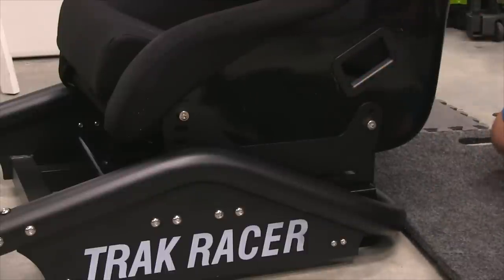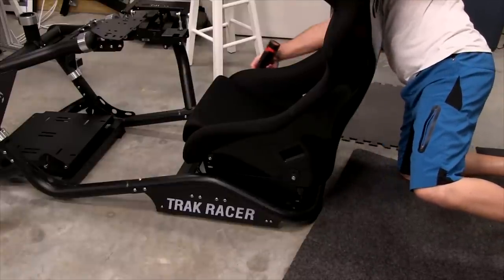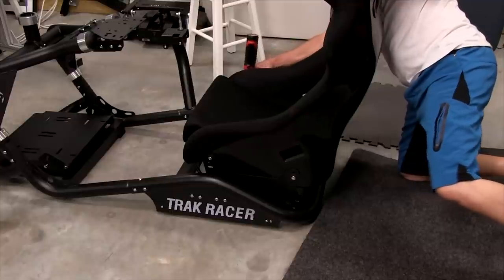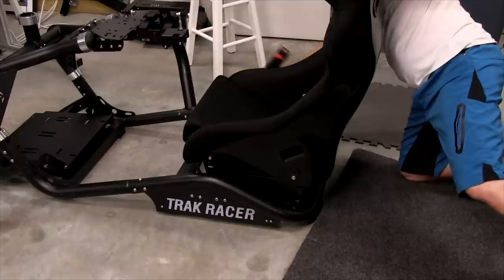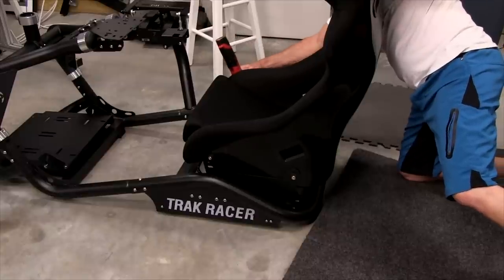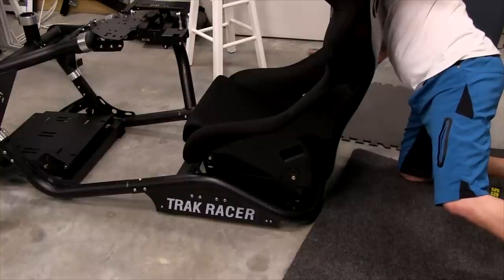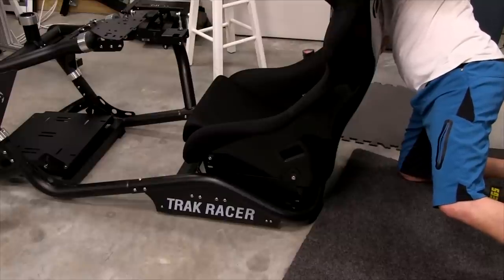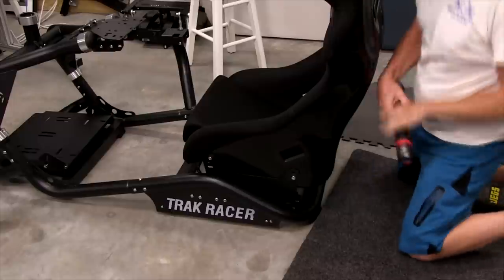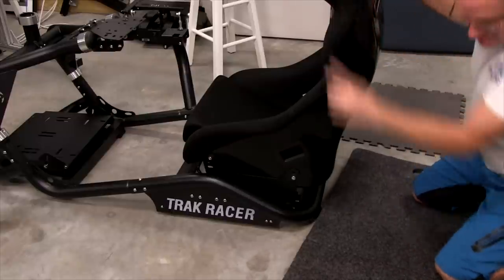That's pretty tight. Going over to this side and doing the same thing — just using the weight of the ratchet gently. The last thing I want to do while shooting this video is get it so tight that it pulls the threads out, even though I'd like to show you why you don't want to do that. Nice and solid.